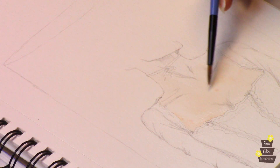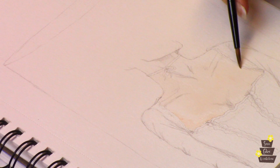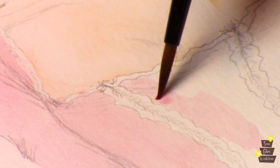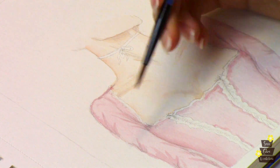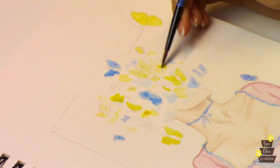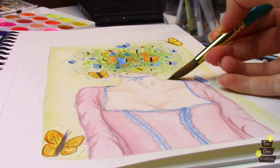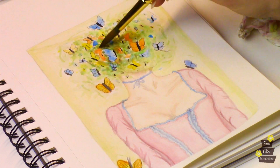This cake is based on a watercolor painting I did, inspired by a few different pieces of art I've seen, and I decided I really wanted to turn it into a cake. So once I got a basic rendering of all the colors and the design that I want, I used that as a guide and sketched the design onto my cake using a food marker.